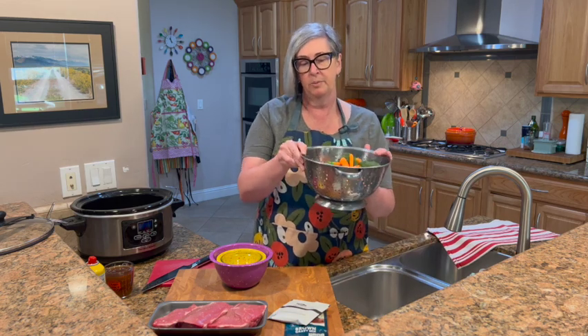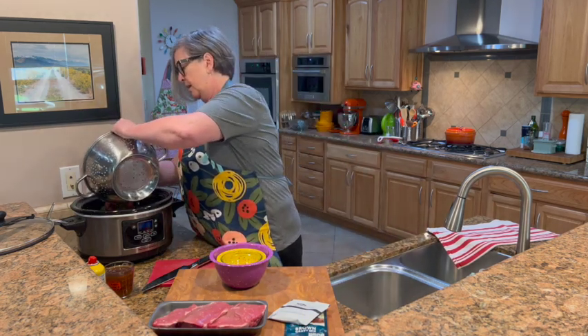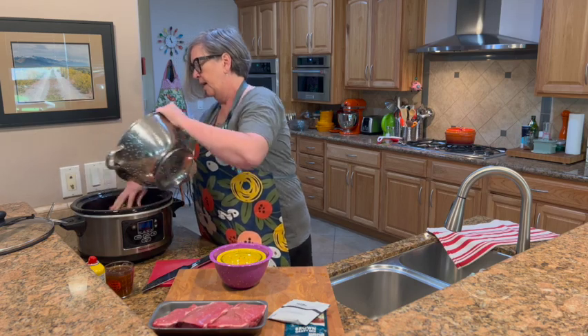The next step is just putting all the veggies in the crock pot. They're going to sit on the bottom, and as the steak cooks it's going to impart all of its wonderful juices right into everything. That'll be perfect. Let me clean up my board and I'll show you what we're doing next.